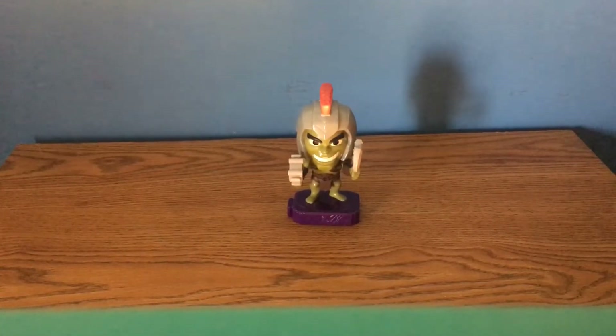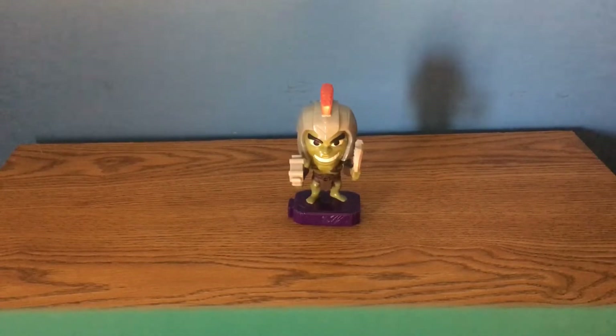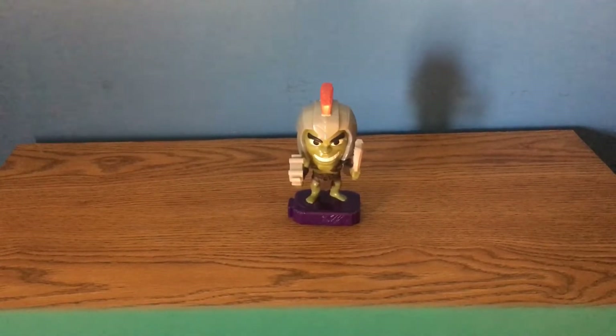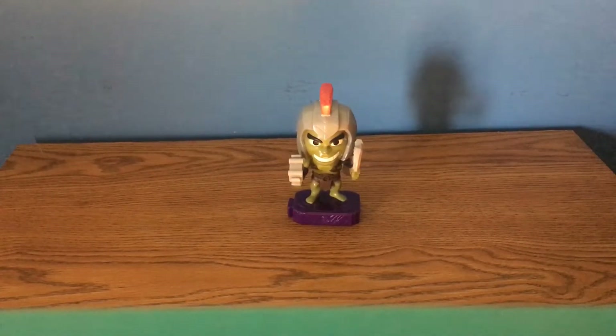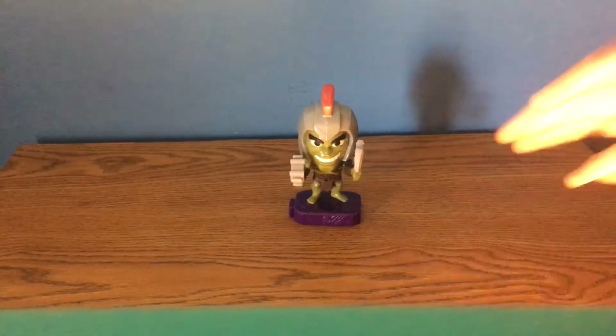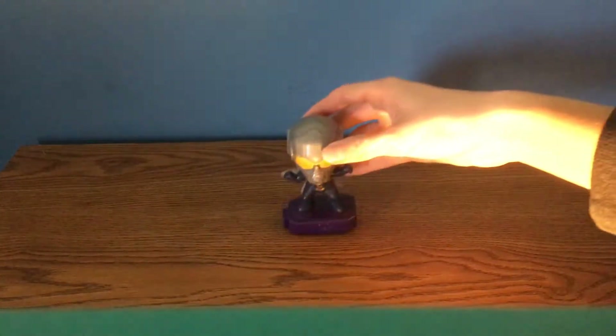Now we have the Hulk, aka Gladiator Hulk, based on his appearance in Thor: Ragnarok. This was probably the one I was looking forward to the least, but I'm still glad I got him because he does look cool. I'd prefer a regular Hulk, but Gladiator Hulk definitely looks cool and his arms move up and down.